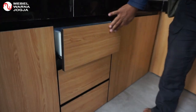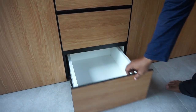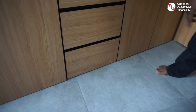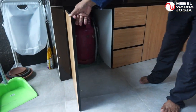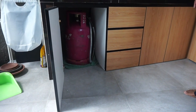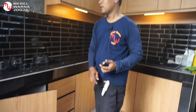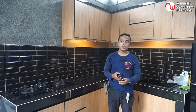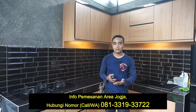Laci tengah dan bawah adalah laci biasa. Kemudian yang paling ujung ini adalah tempat gas — pintunya saja, di dalamnya ada tabung gasnya. Demikian kegiatan kami pada siang hari ini di tempat Mas Radityo di perumahan Regan Regency 1, daerah Banguntapan, Bantul.